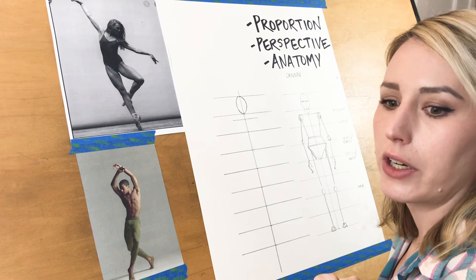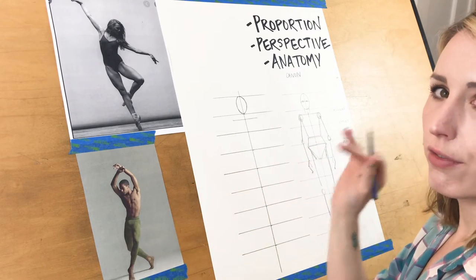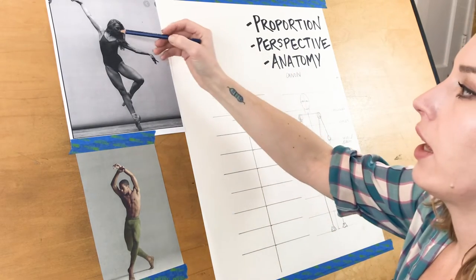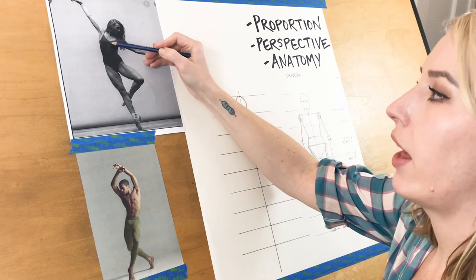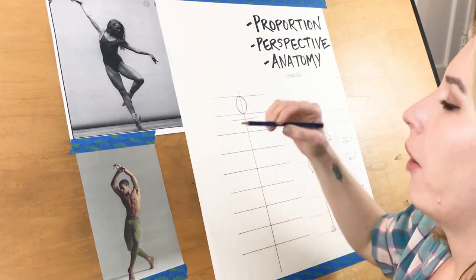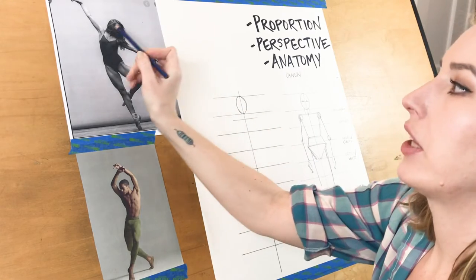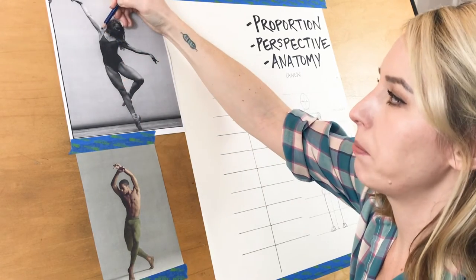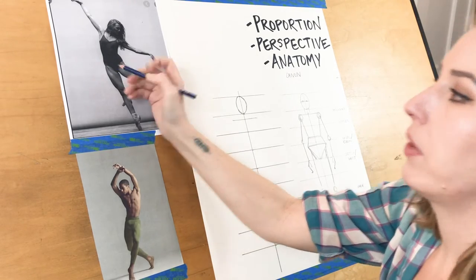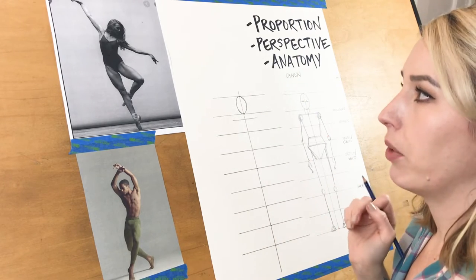Remember, we're simplifying the body into shapes and lines. Our bodies have a very rigid, definitive structure underneath — our skeletal system — and that's a good way to get the very first base foundational sketching for your human figure. You can use the line of the spine to get that first line. Look at the angle of the shoulders: give a simple line for the shoulders, a simple line for the spine, and a simple line for the hip — that gives you the overall movement of the torso.